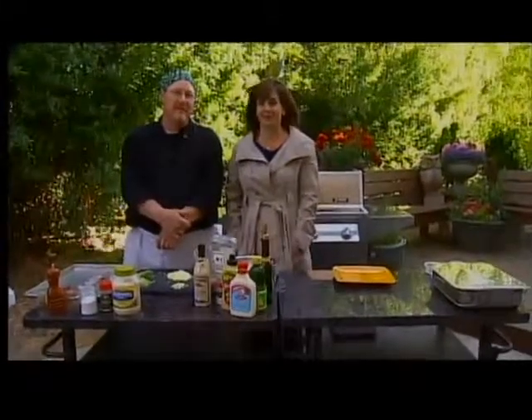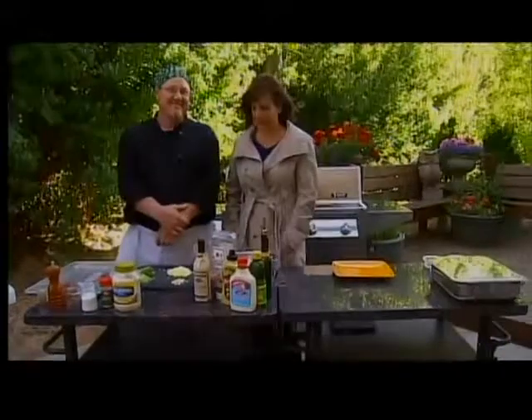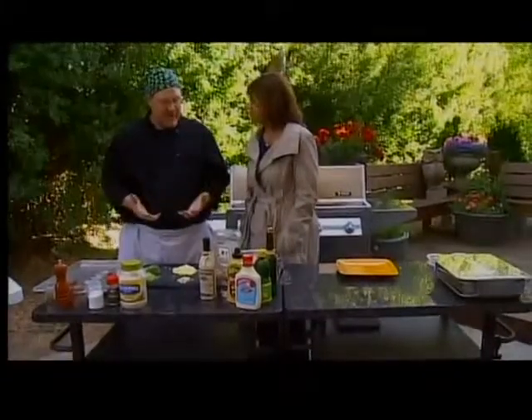It's actually a little chilly out here on the weather deck. Chef Ken is here with us getting us ready for Father's Day with some great ideas. We're going to heat things up — we are going to use the grill. What better than Father's Day than to use the grill?